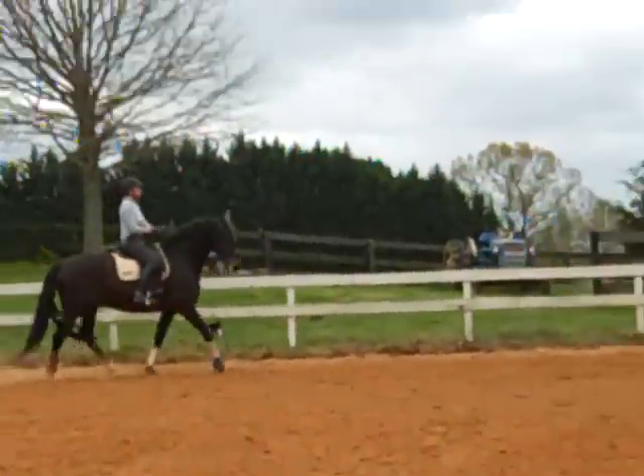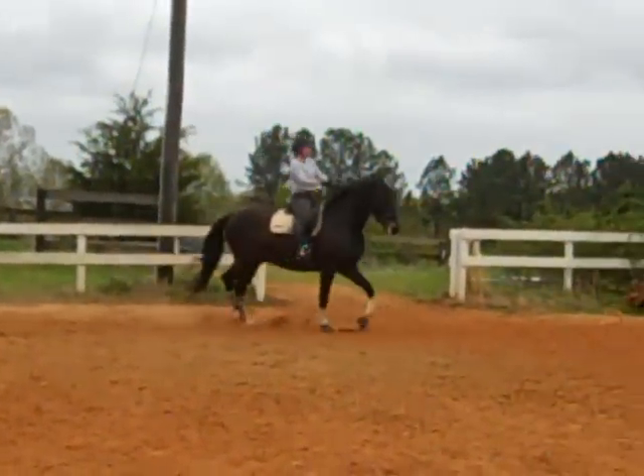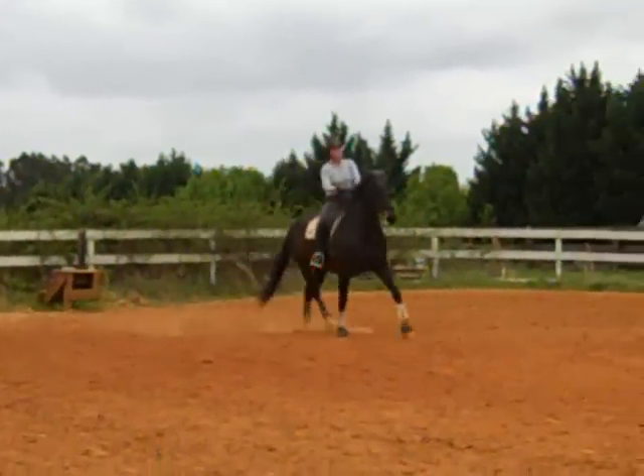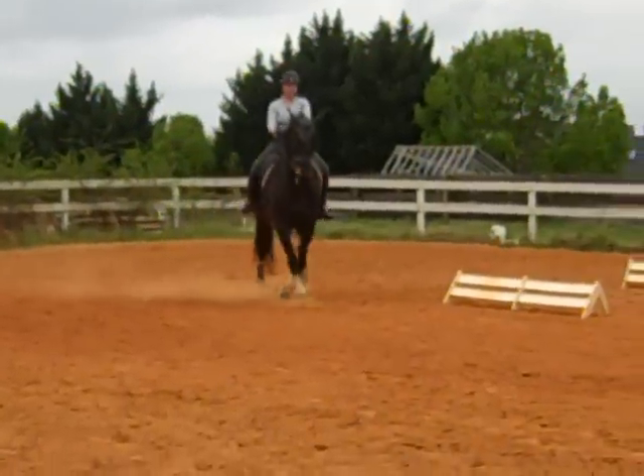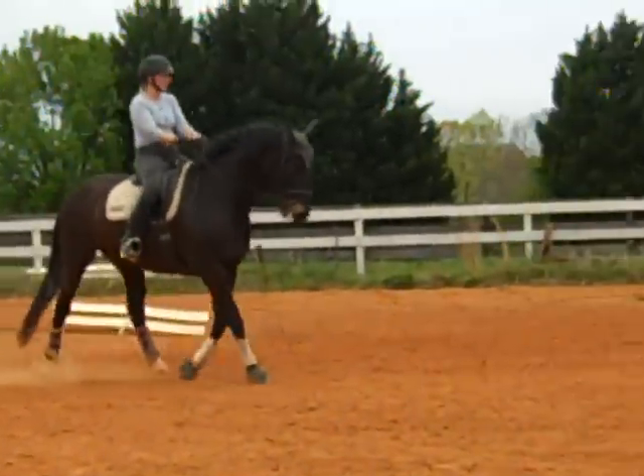Now we're going to go from a medium into a Renvers! Medium! Tap him up! Praise him a lot! Keep in mind, this is new for him! Even feel on both reins! He's like, oh my gosh, this is so hard! Praise him — he's just trying to figure it out!